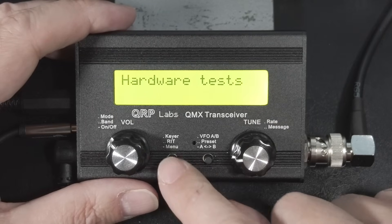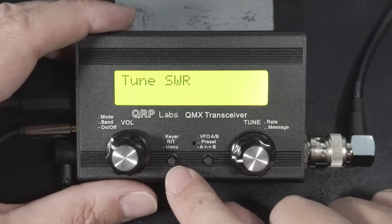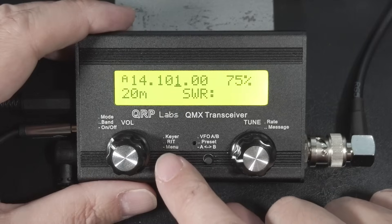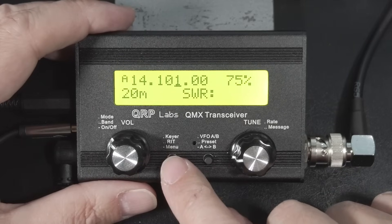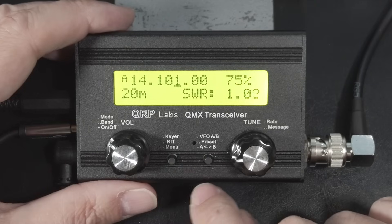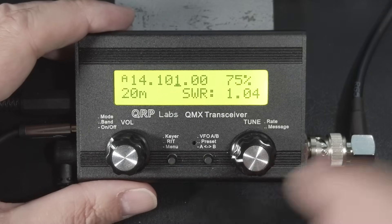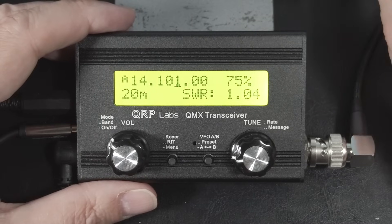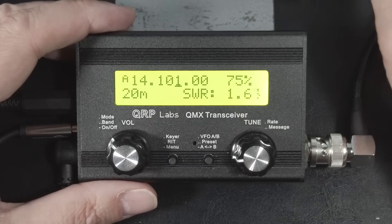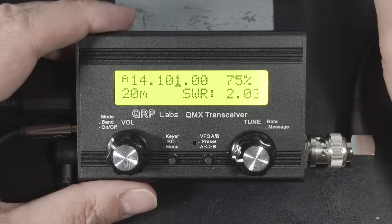I'll demonstrate the Tune SWR feature with a manual tuner. It's in hardware tests — this is it, Tune SWR. Right now it's not transmitting. I have it configured for 75% of my maximum power. As soon as I press this, you're going to see what the SWR is. Right now the SWR is 1.04. I'm going to mess with the tuner off screen, turning the capacitors on the tuner. You see how I'm knocking the SWR out of whack? So you can use that to tune.